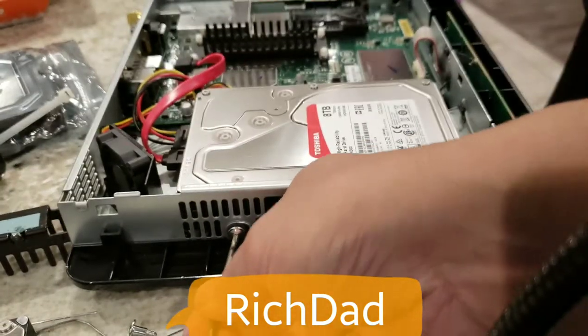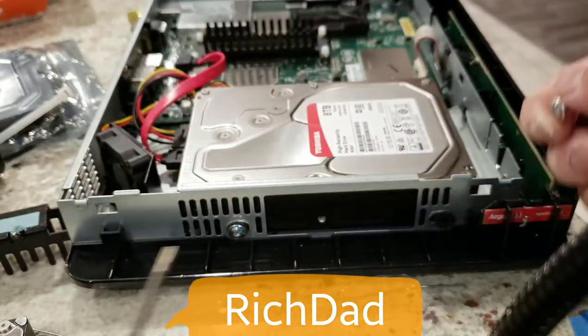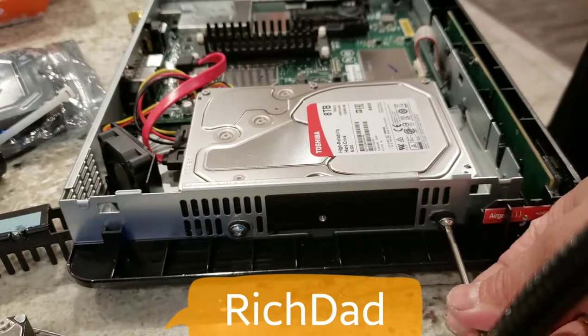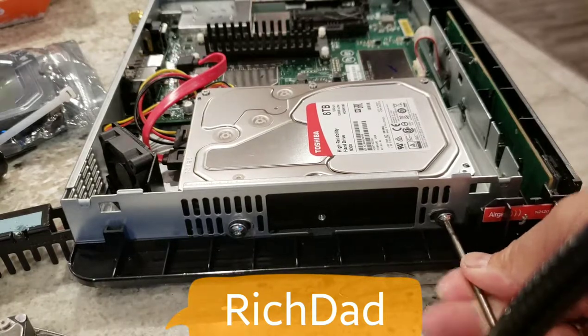If you want to save your data, there are cloning tools you can use to copy it to the new drive. Keep in mind that you may not get the full capacity when cloning. When the DirecTV box starts up, it's going to format the new hard drive automatically.